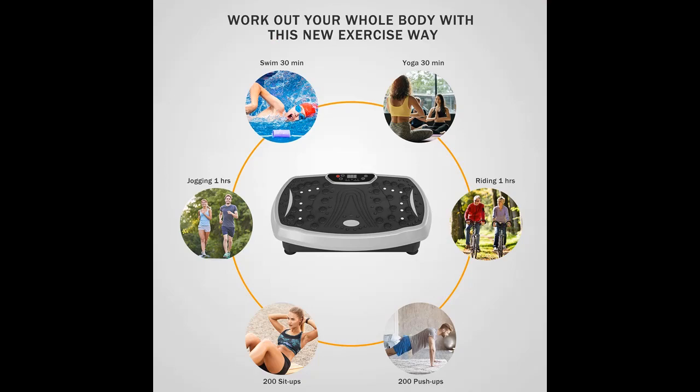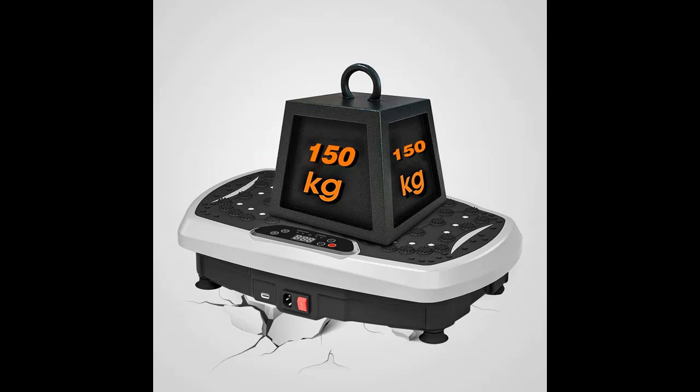Small compact size — can be used anywhere at home or in the office, and is easy to put away. High safety and good quality.